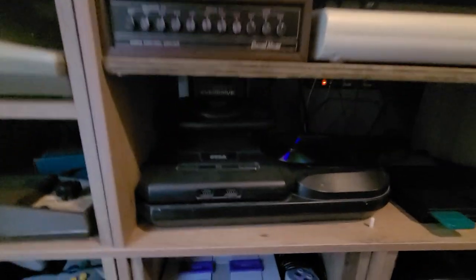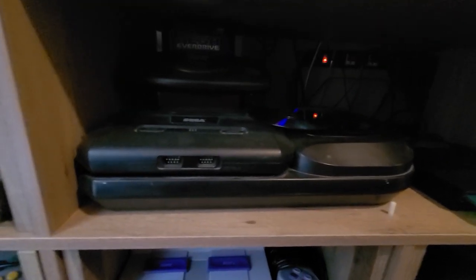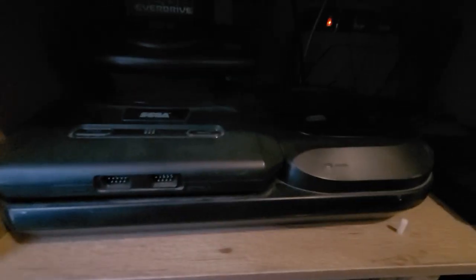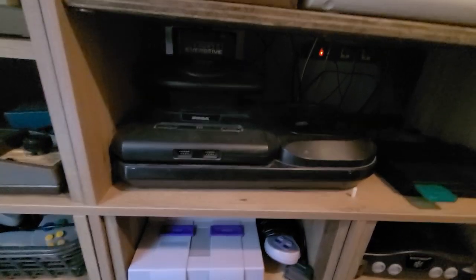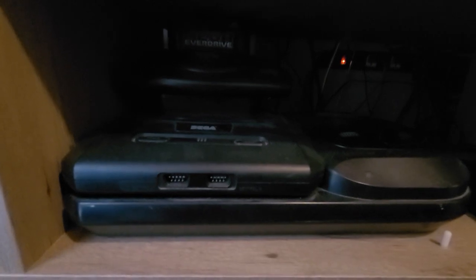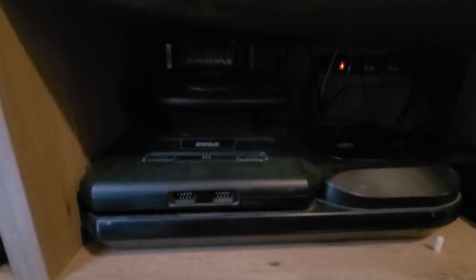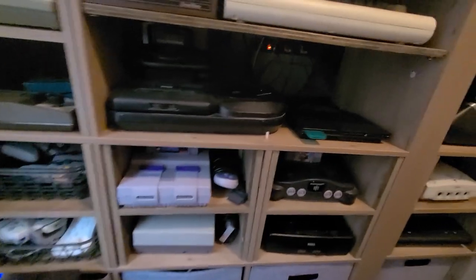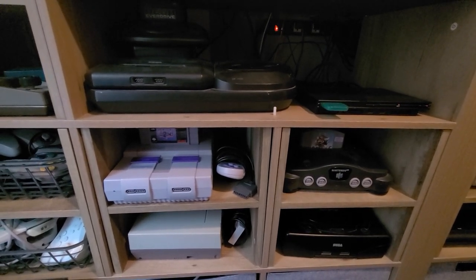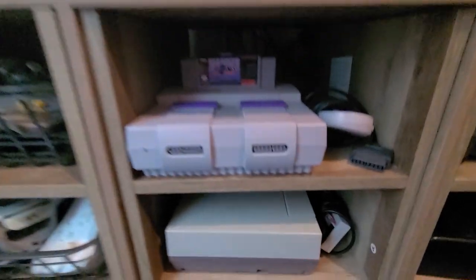This is the Sega CD and 32X — so it's kind of like the trifecta. I mainly play my Genesis more than anything when it comes to this system. It's kind of a novelty thing — some of these systems are more novelty than anything. You don't really end up playing them a lot, like the 32X; I think there's only like 30-some games for that.